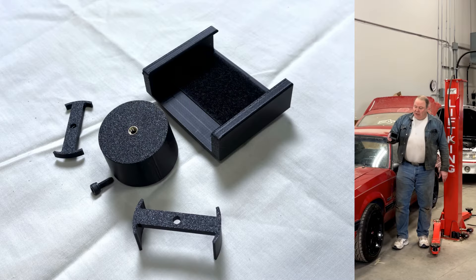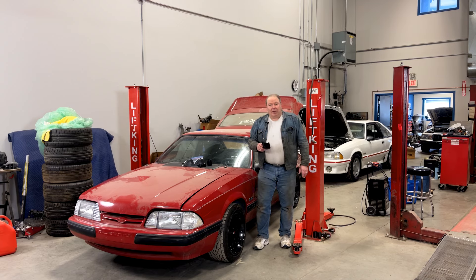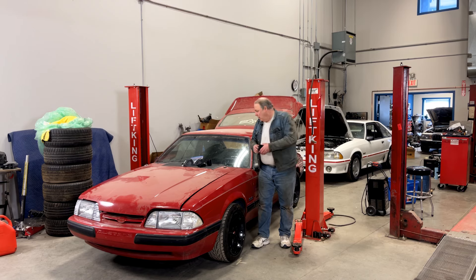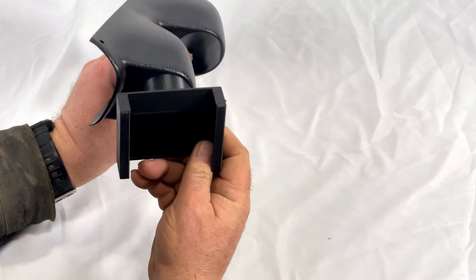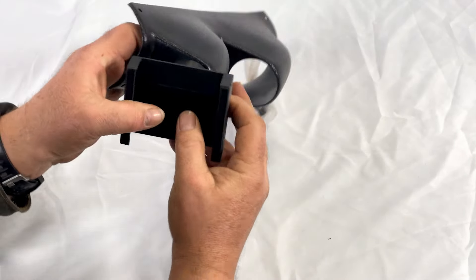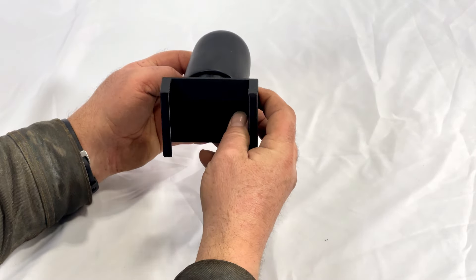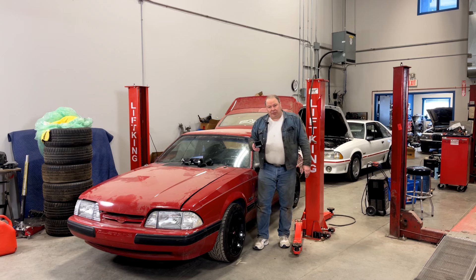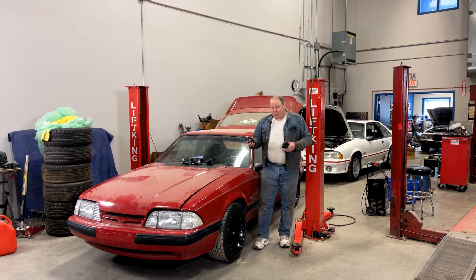This is TecMotion's new Holley display mounting system. It's designed so that you can mount your screen anywhere you could put a 2 and 1/16th gauge. That includes stuff like a pillar pod, or you can just snap it in — this is actually a dash pod out of a Ford Explorer — it'll snap into something like that. It works with pretty well any 2 and 1/16th gauge mounting system, and that includes TecMotion's own vent gauge pods.